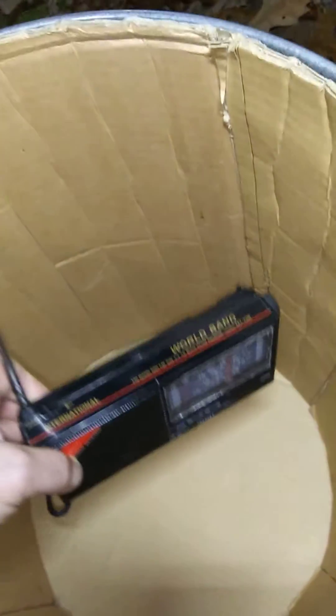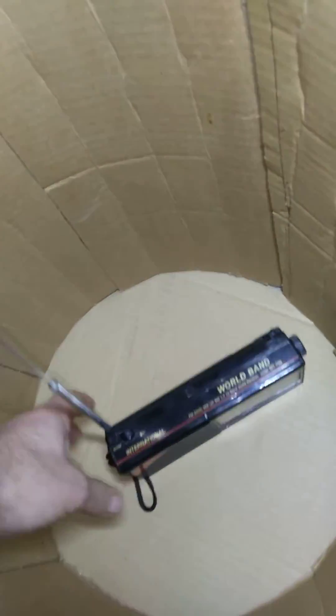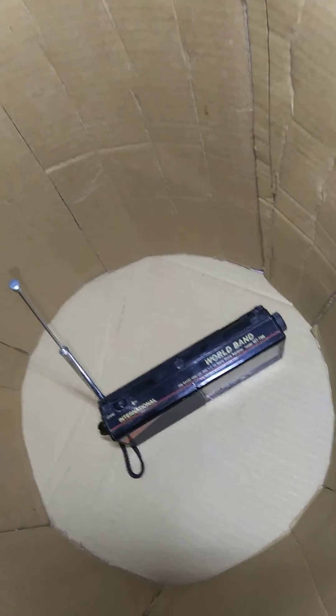Phone located. It stopped. Now if we get the radio and put it inside here — alright, it's still working.